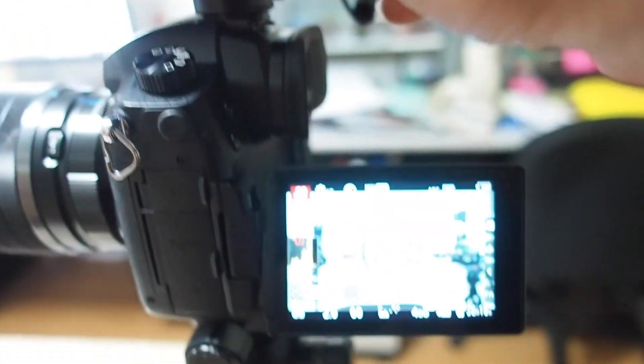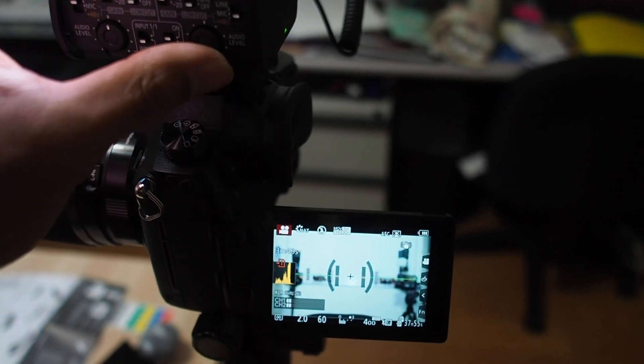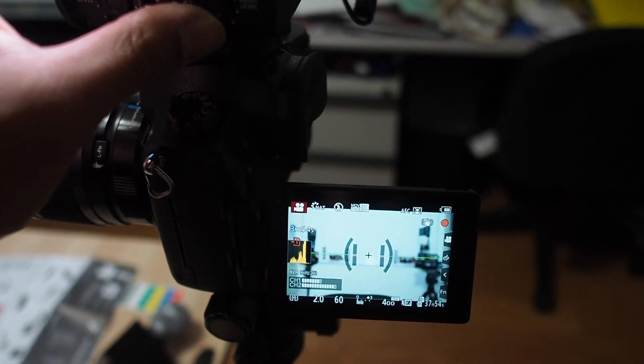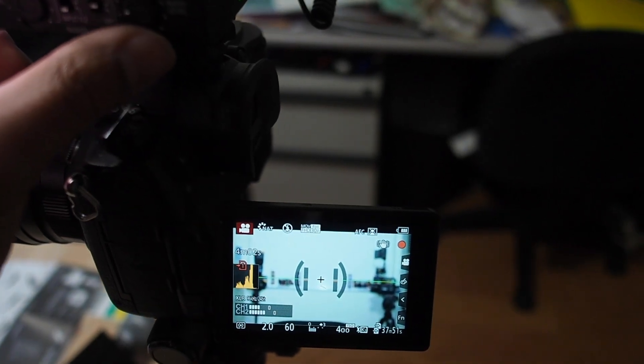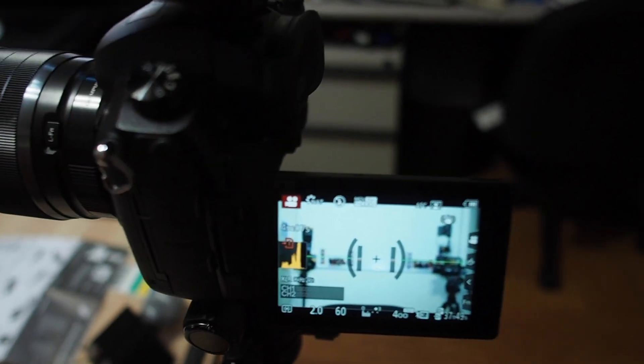Look at the audio meter — if I turn the XSWD up to halfway you can hear the difference, and I apologize if I'm blowing out your ears. If I turn it back down as low as possible I can roughly match the audio meters. So what does that tell me? The AVX is not as loud as the XSWD.